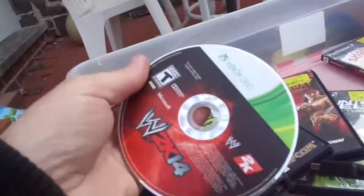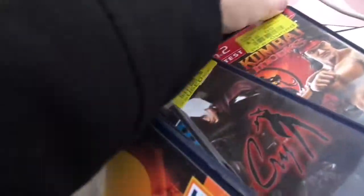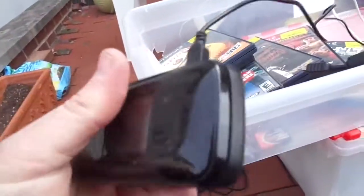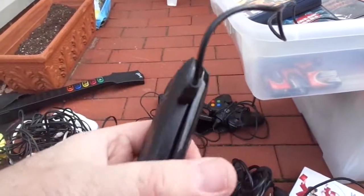Xbox game — WWE 2K14. FIFA Street 2. And then there's some more phones. Samsung Boost Mobile. My phone sucks, but I got a feeling these phones are no big deal either. Darrell, most likely I'm going to give you these phones — you can list them for parts.